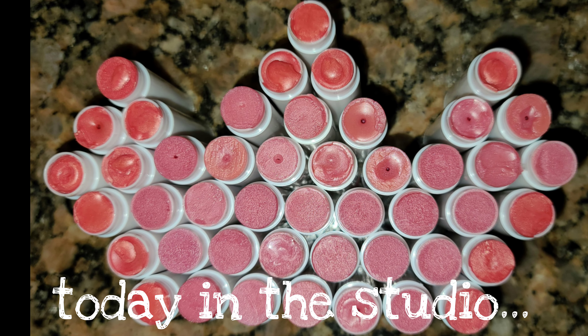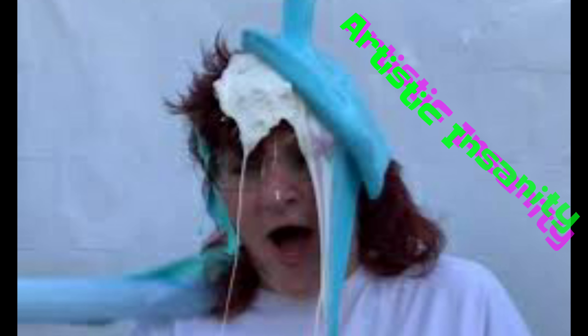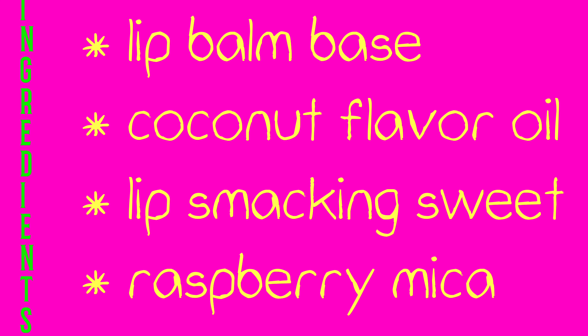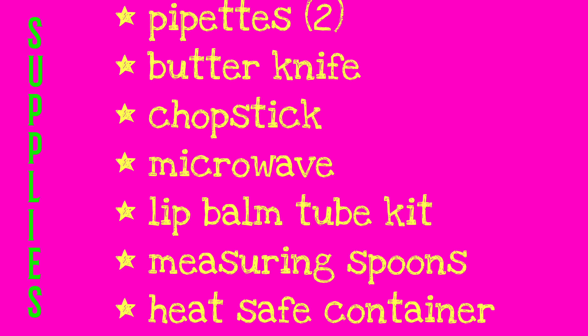One thing you don't plan on when you're doing a live taped video for YouTube is how you're going to do the introduction. So hi, I'm Queen Catherine, also known as Artistic Insanity, and today we're going to make lip balm. Here are the list of supplies that you'll need, and in just a second I'm going to turn it over to the live stream.